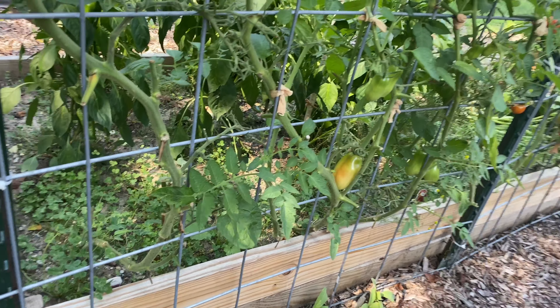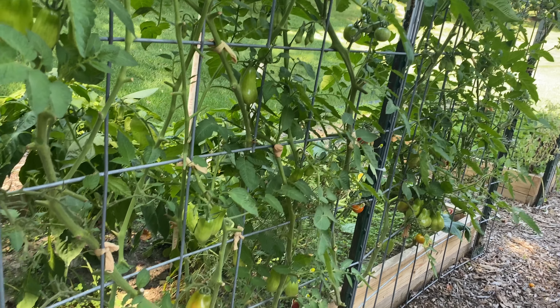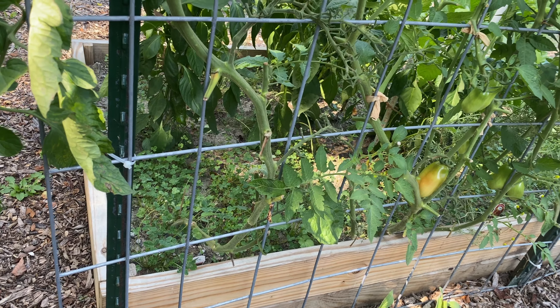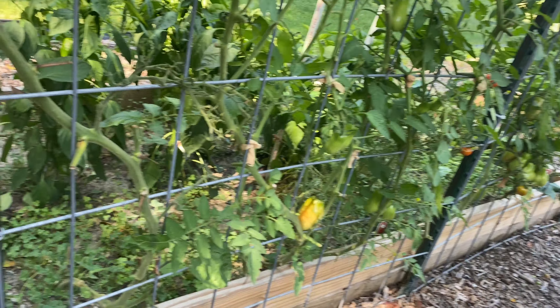If you've seen my pruning videos, you know that as soon as the plants are big enough to withstand the loss, I remove the leaves from the bottom two feet. They do kind of re-leaf out as the season goes on, and at this point there's quite a bit of foliage down here. I'm going to go ahead and strip all of that out, remove all these leaves.